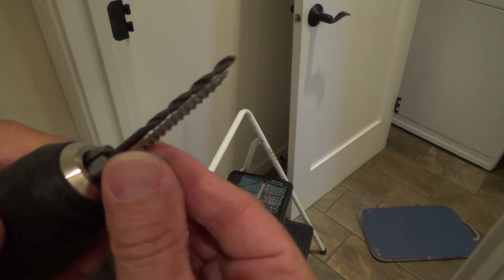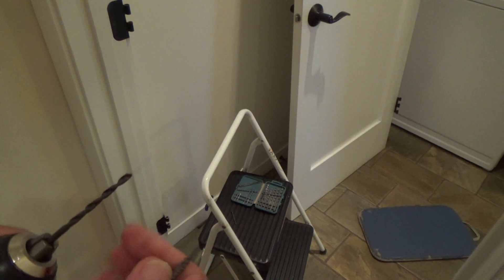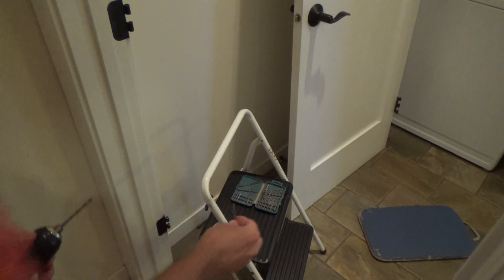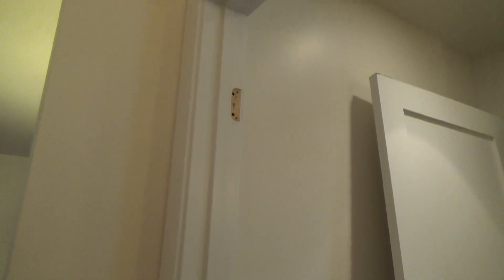Now I can hold it in there. I see it's further out — it's a little bit too far out so I can put it back in a little bit. It's about the same right there. So now I can tighten that up and I can get up there and drill that.